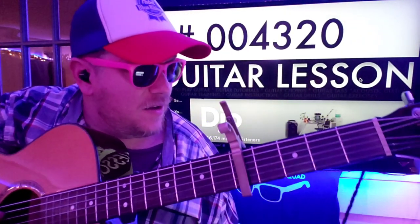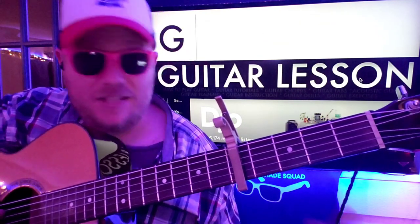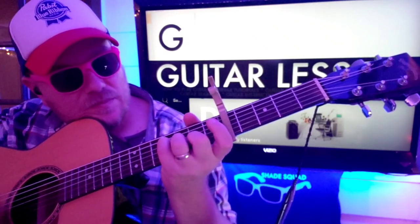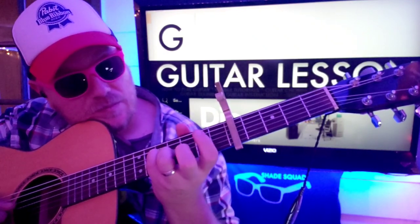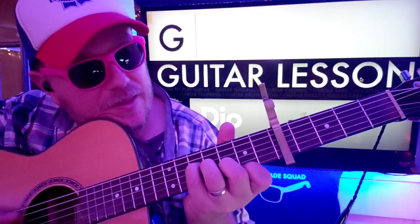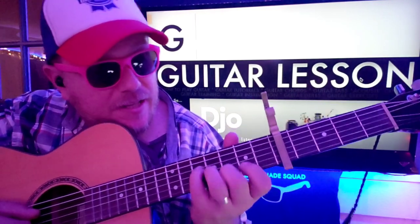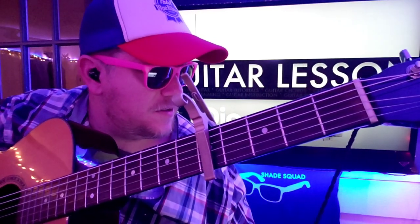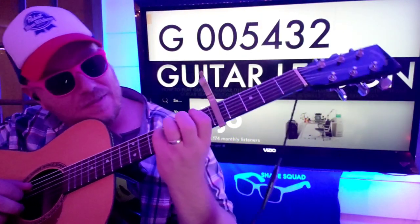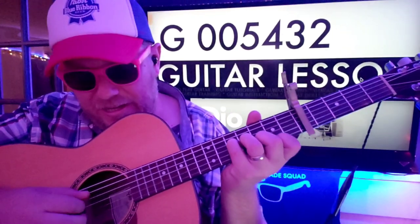That was incorrect, but it is a G. We're going to slide up to the fifth fret. This would be zero, zero, five, four, three, two.